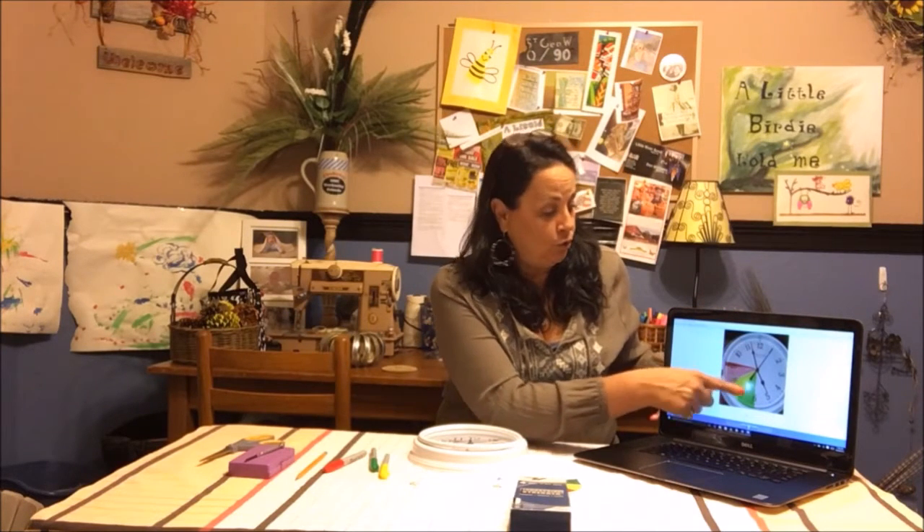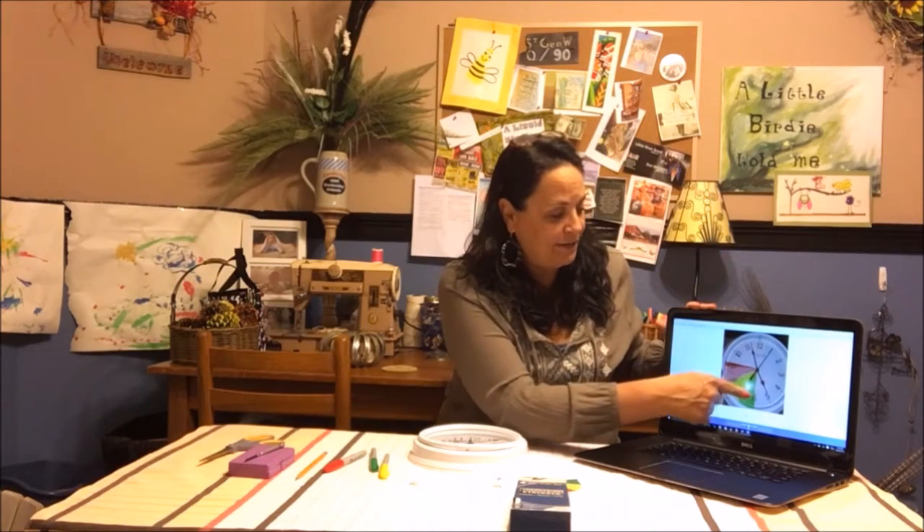Hi guys, welcome to A Little Birdie Told Me, I'm Darla. Today we're going to do that clock — you know, the kids' idea — it's for school, getting ready for school, getting ready for bed, or getting ready for anything. I thought this was a great idea except they did some things and I tweaked it a little bit, just like I do everything.